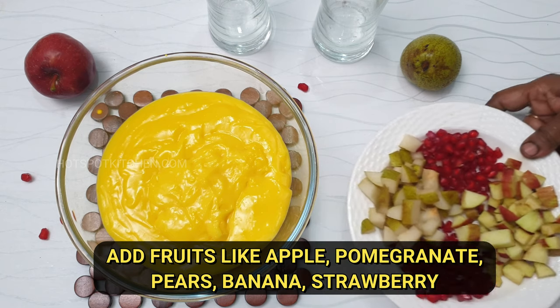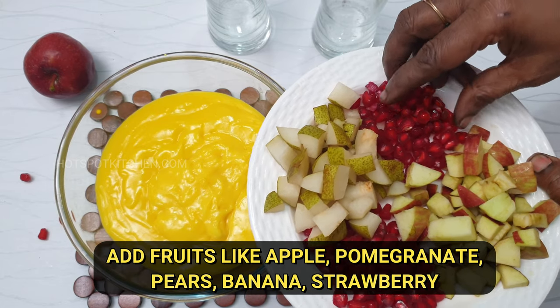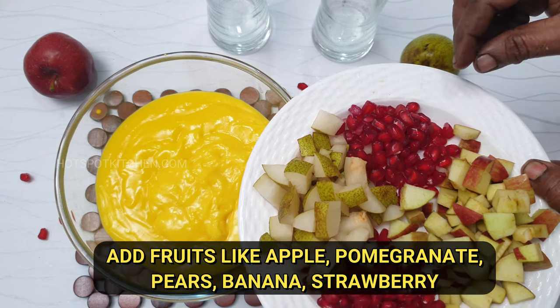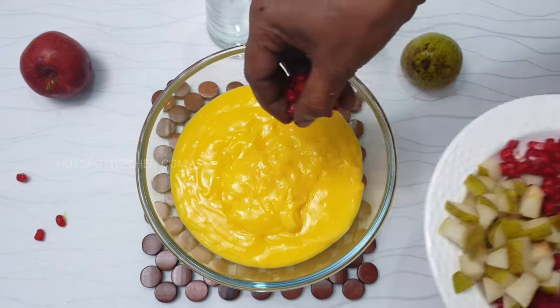Now we have our fruits. We mix all the bananas and strawberries, cut them, and put them in a bowl. Let's serve it in a bowl.